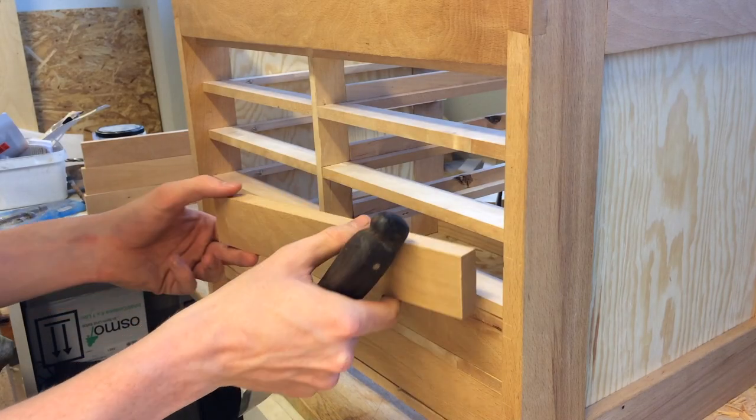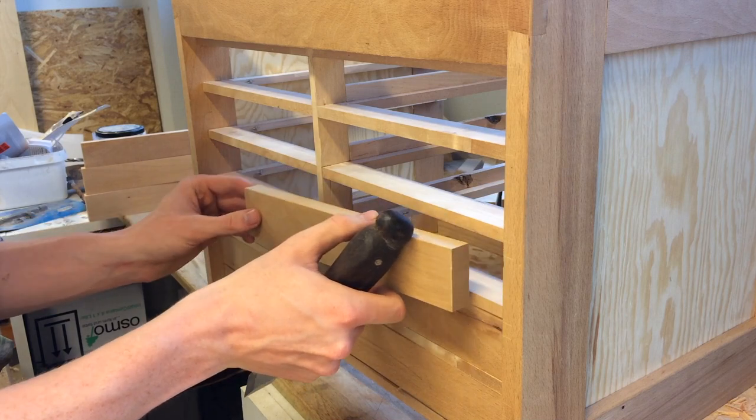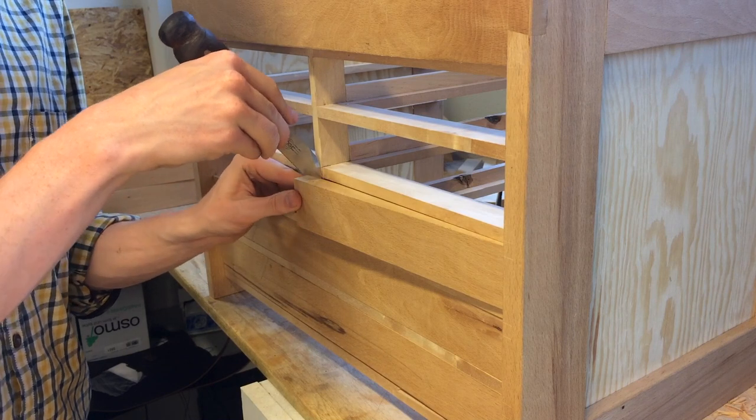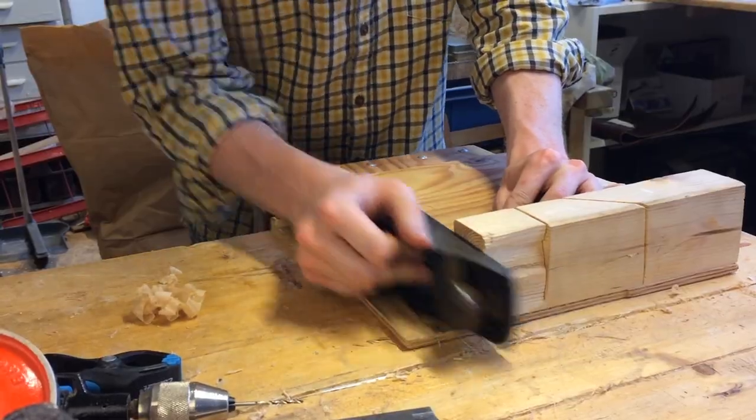Next I could fit the drawer fronts to their openings. The height was already pretty good as I had used the actual fronts to space out the dividers when building the carcass. So I just had to mark the length, cut them down and plane to my mark on the shooting board.